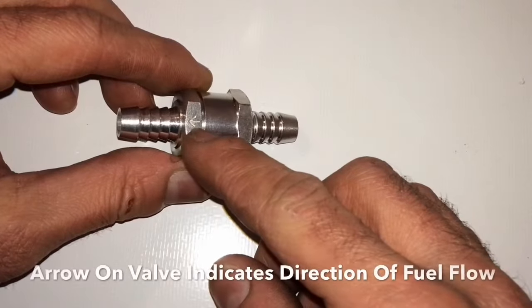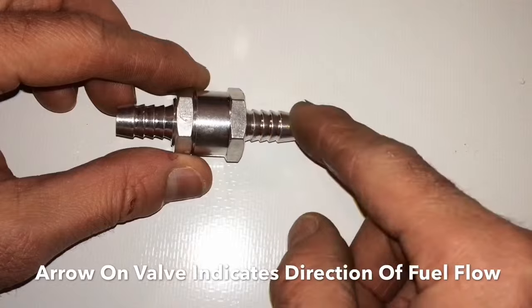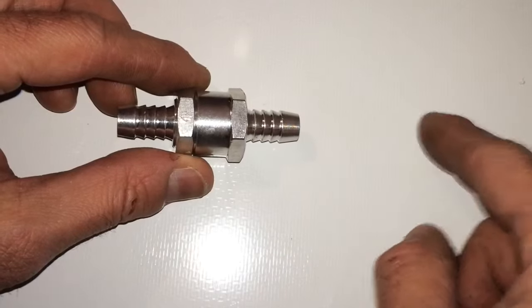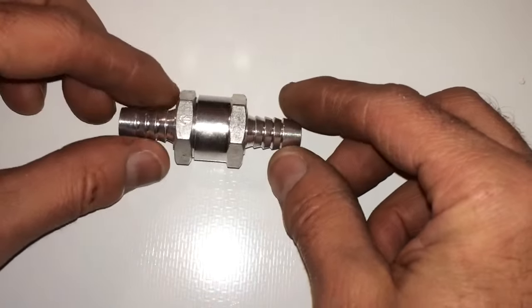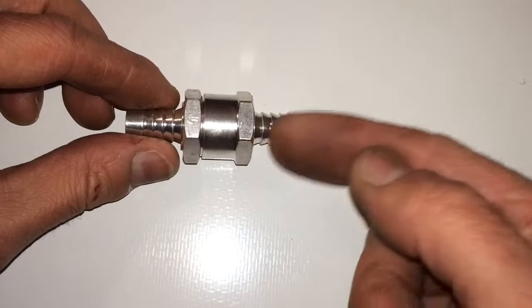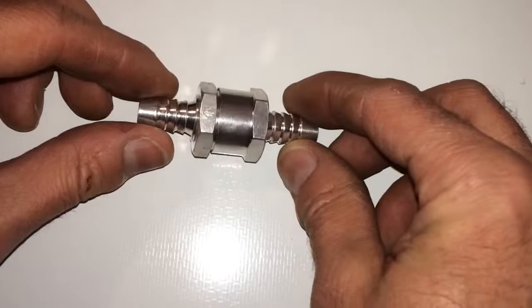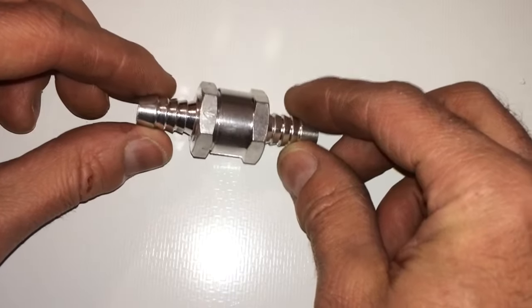And then you have an arrow right here which shows the direction of the fuel. We're going to put this into the fuel line as the fuel is coming from the fuel sending unit and headed up towards the fuel rail, so the fuel is flowing in the direction of the arrow, because that check valve is going to open and close in that direction. So let's go ahead, we'll go under the vehicle and get things ready so we can insert this.